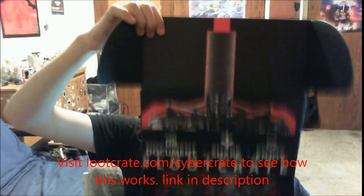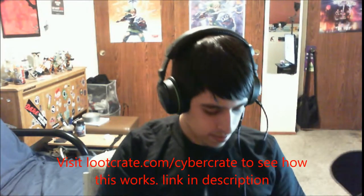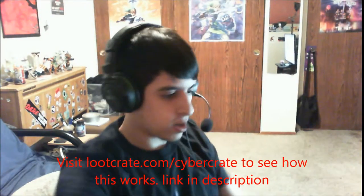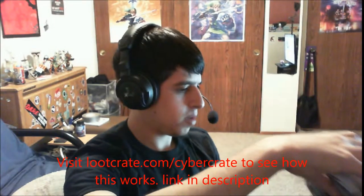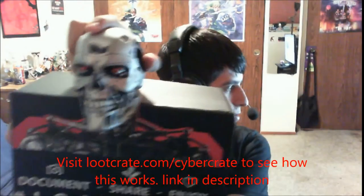You guys almost forgot — let me show you the inside of the box. Because if you fold it inside out, maybe something happens. There's something in the box. So there's the top — looks really weird — and there's the bottom. I think it turns into something. I'm going to have to look at the box. Wait a second. Maybe it doesn't go like that — I don't know. Where's the pamphlet? I'll look it up. You guys look it up too — I'll link to another video if there is one. Alright, I'll see you guys next time. Bye.